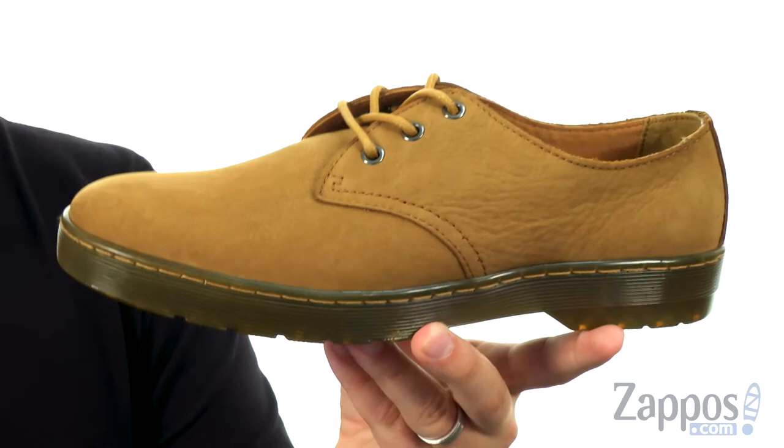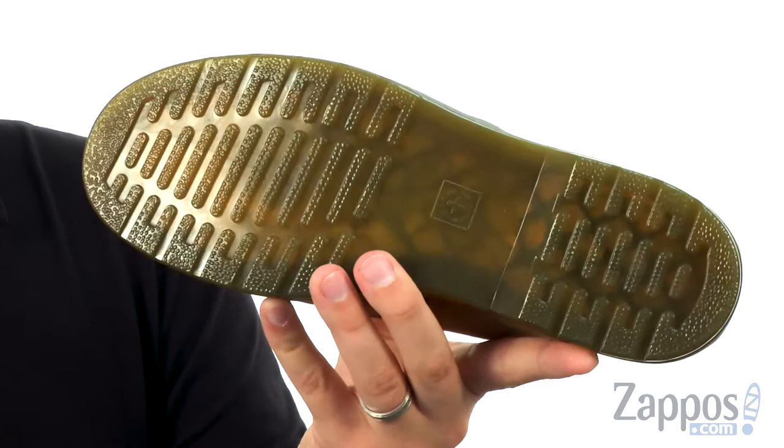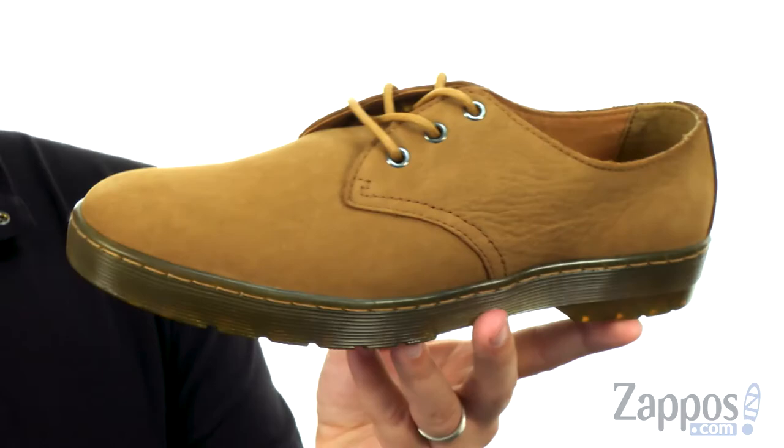Down on the bottom, we have a really nice outsole — it's oil and fat resistant, and it's also going to help keep you super steady because it's slip resistant too. Lace yours up today, they are from Doc Martens.